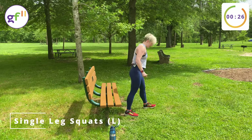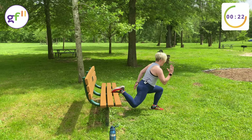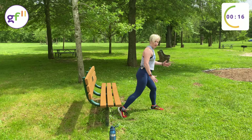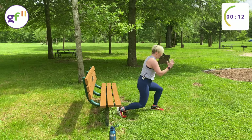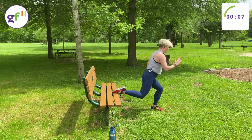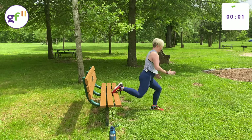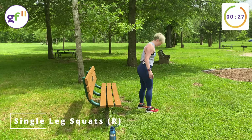Last two are for the legs — single leg squats. Put one toe up on the bench and go down. You have the option to have your toe on the ground too, if that's a little too much. And the other side. And then we get our break — round one is done.